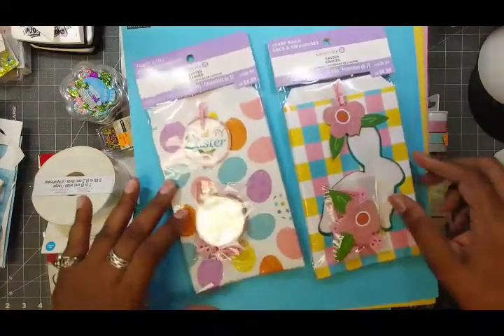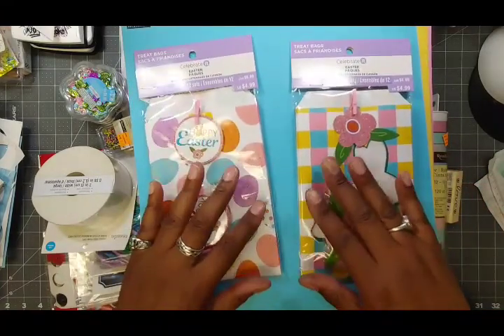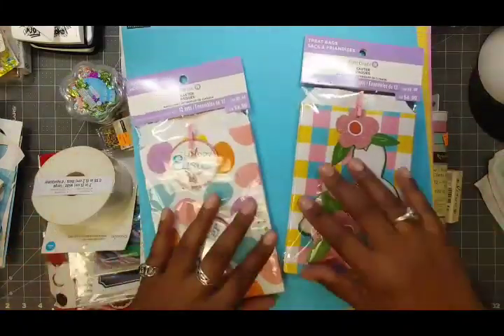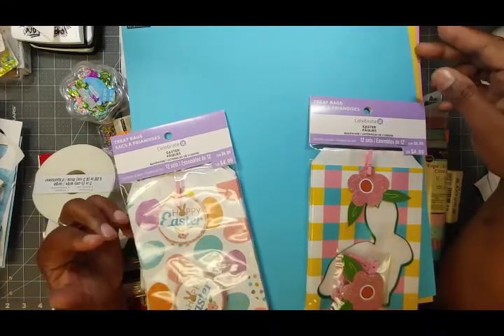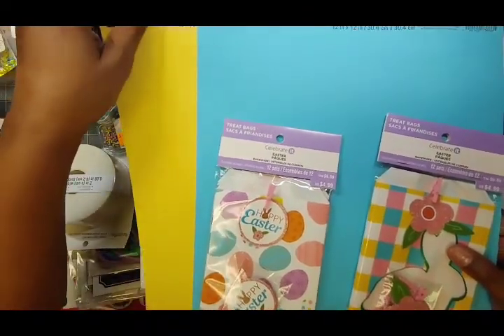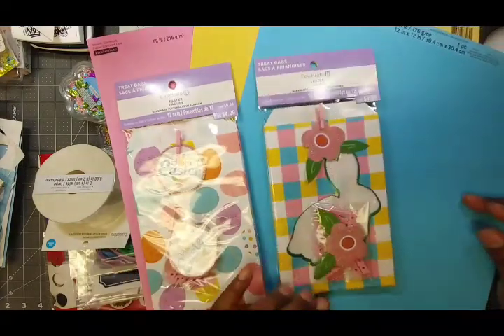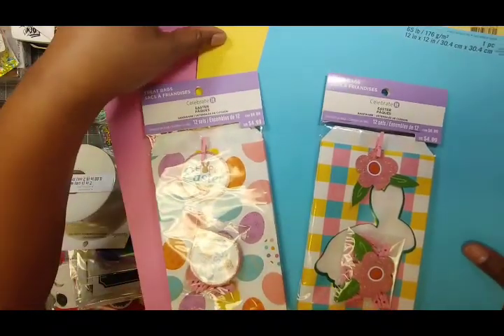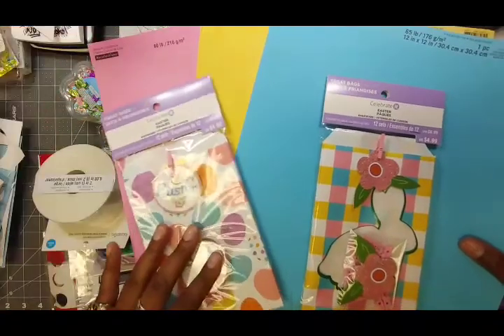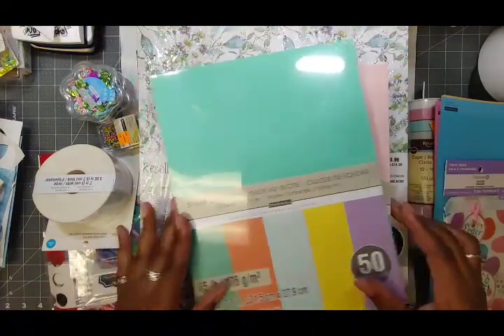So these two treat bag packs started things off, and now I'm hunting for card front paper or colored card stock to coordinate. I found this gorgeous blue — it goes great with them! Of course they only had one left so I bought it. They also had some yellow and pink, but with 12 in each pack and making all 12 cards, I needed more. I was able to find at least three yellow and three pink that worked well.